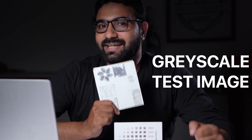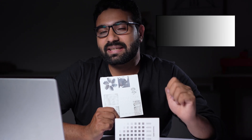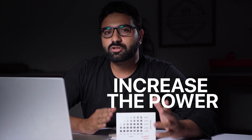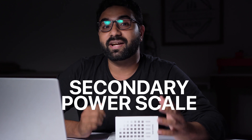Once you have that figured out, you can engrave a grayscale test image. This is optional, but it will help you dial in that perfect speed and power. You can use a black to white gradient image from the internet or make one yourself. If your engraving is not dark enough, do not lower the speed — instead, increase the power. You can also make a secondary power scale around the number you got in the first test to get a better setting.